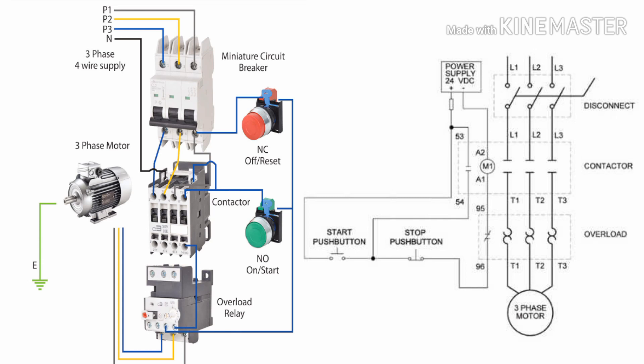This is how the magnetic contactor power contact and control circuit works. You can easily control an induction motor or pump through the magnetic contactor, which is mostly used for the starter circuit in induction motors. Thank you so much for watching this video.